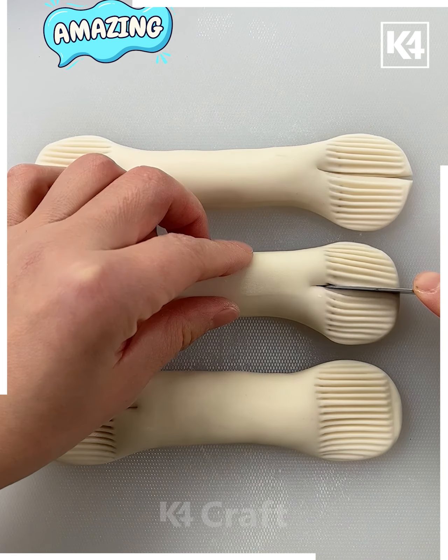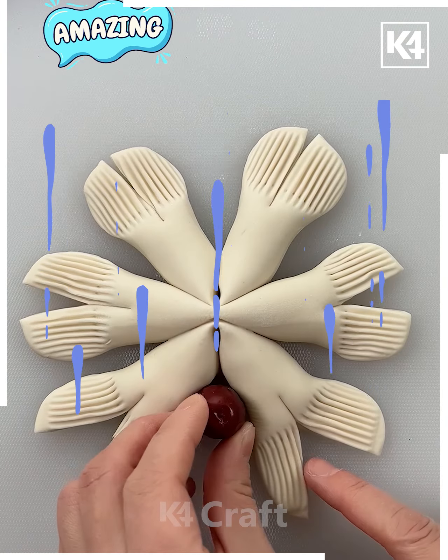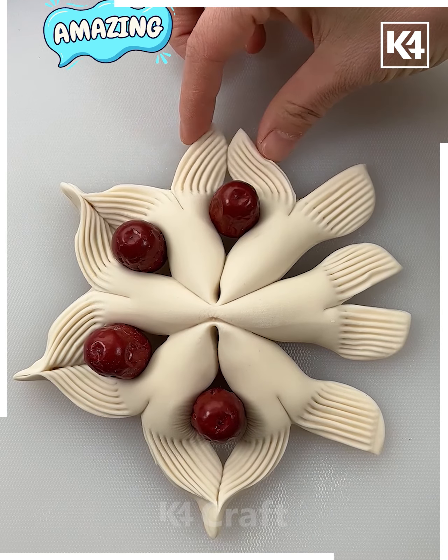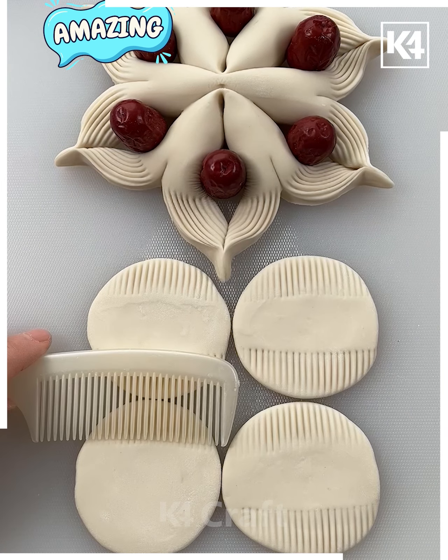After that we are making some patterns with the help of the comb, trimming all the sides with the help of the knife, and clustering together with the help of this chopstick-inspired tool. From the center area we are placing some dates and giving it the look of a flat flower.